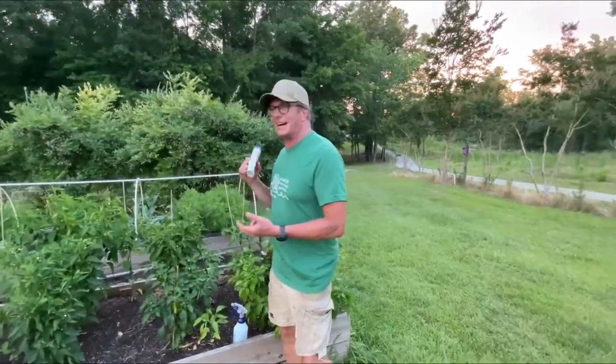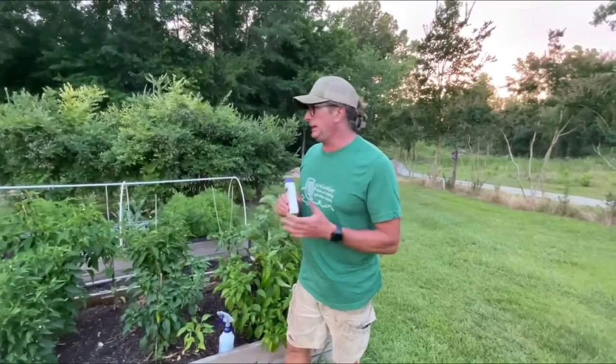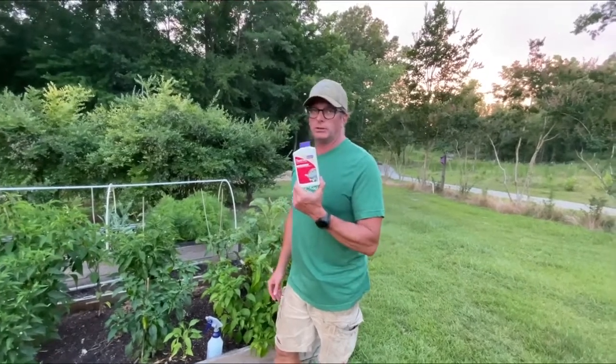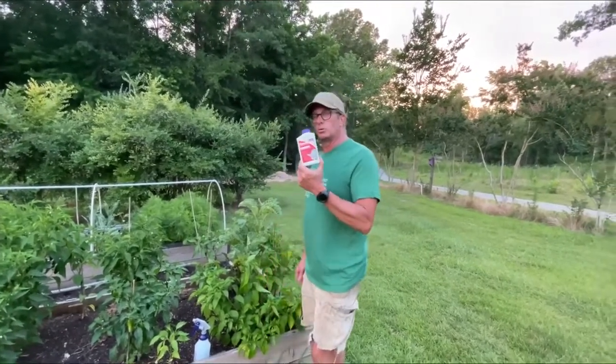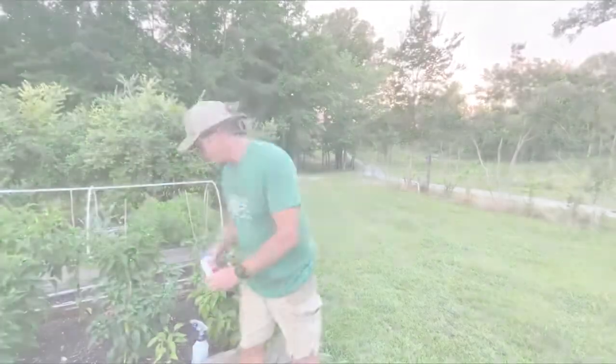Any questions or comments, let me know. If you've got tomatoes, if you've got collards, if you've got kale — anything that has a worm on it, you are absolutely crazy if you don't get this stuff. It works wonders. Have a great night, hope this helps, see you soon.